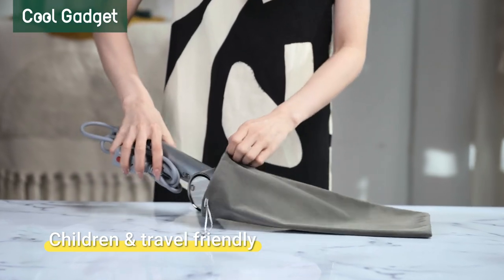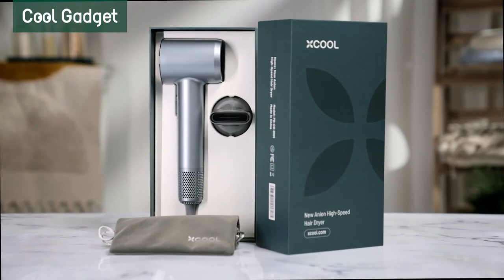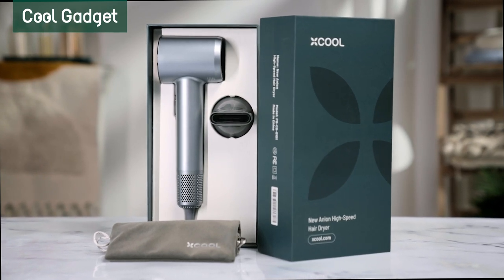Weighing only 1.2 pounds, it is both children and travel friendly. With X-Cool, enjoy salon quality hair care anytime, anywhere.